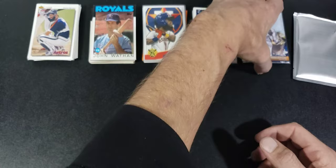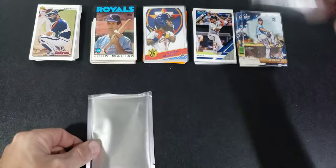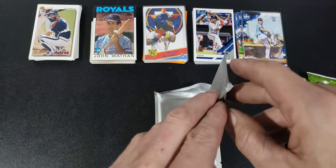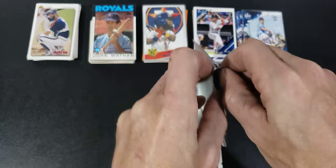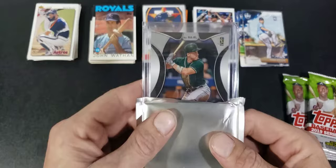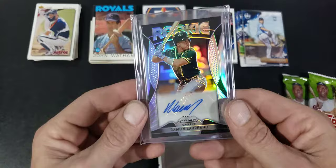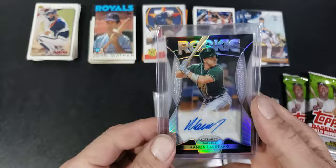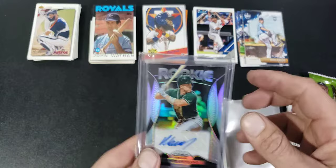Alright, going to open the hits — this first one I already opened just to see what kind of hit quality we're looking at. Packaged really nicely, sleeved and protected. This is going to be a rookie auto — Raymond Lariano, nice holographic prism. Raymond Lariano sticker auto, penny sleeved, top loaded, and top load bagged. Pretty cool.